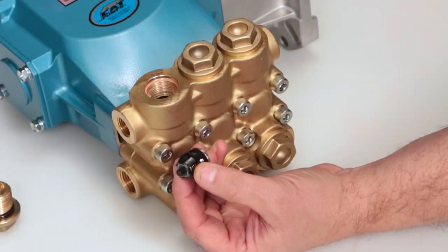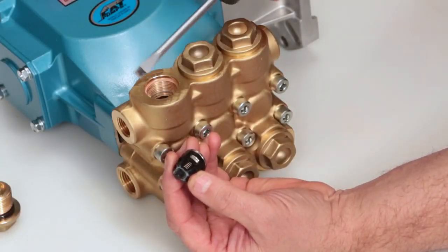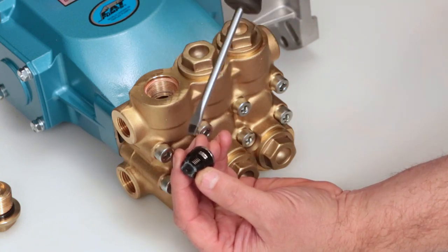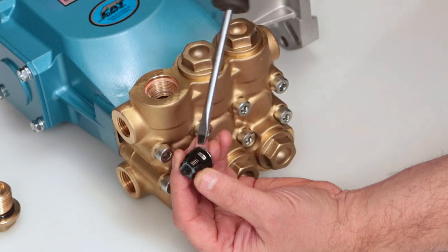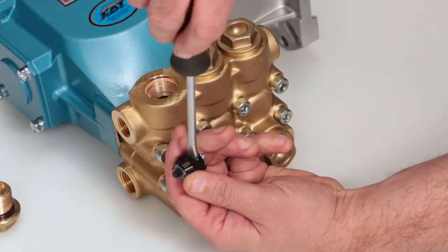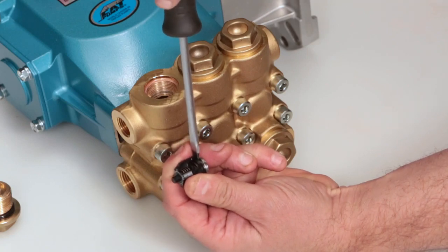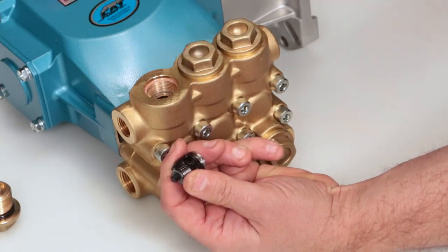If the valves are going to be reused, serviced, or inspected, the assembly can be dismantled. Start by inserting a flat-tip screwdriver through the spring retainer just above the valve and twist to create a small gap between the valve retainer and valve seat. Place the flat-tip screwdriver in the gap and twist to completely separate.